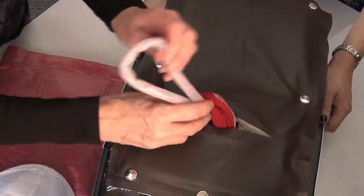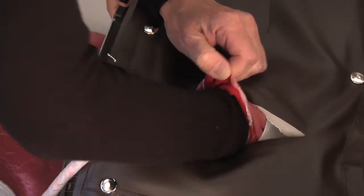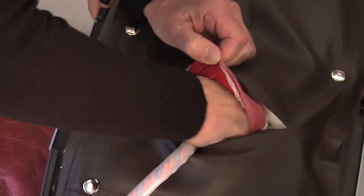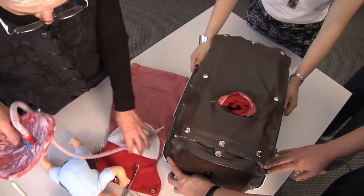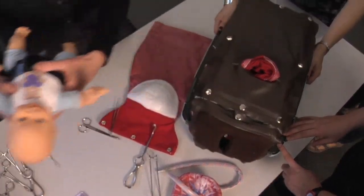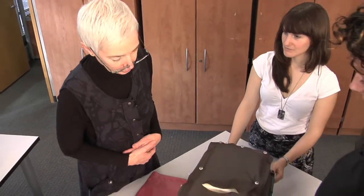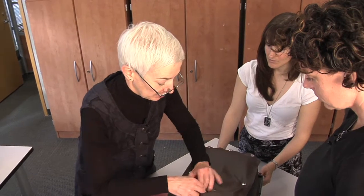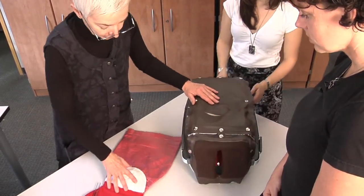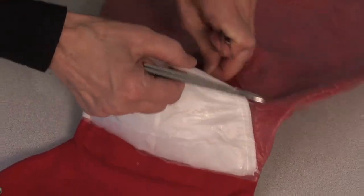Usually the placenta comes out with it attached, and it will often come out by itself if you just give a little suction. In real life we do encourage you to hand the baby over to somebody to take care of. Now we're going to close — we make sure there's no bleeding, that everything from the uterus is normal, and then we close the uterus. I'll demonstrate again on here because I think it'll be easier to see — we'll just pretend we've made this incision here.